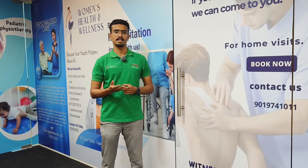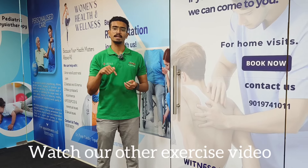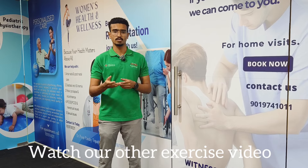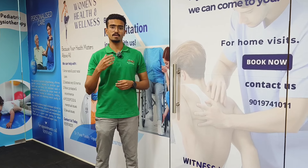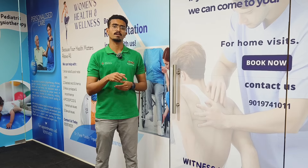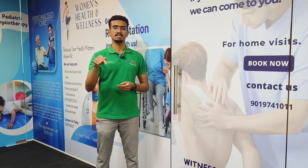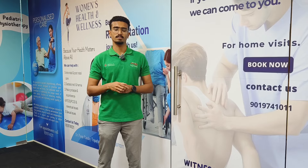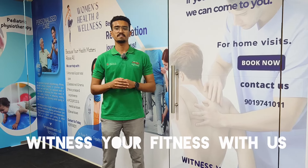If you want to know more about plantar fasciitis and other exercises you can do at home, there will be a link below — go check it out. If you have any more doubts, leave a comment and we'll surely get back to you. The link for the massage gun will also be provided below. Like, share, and subscribe to our channel — witness your fitness with us!